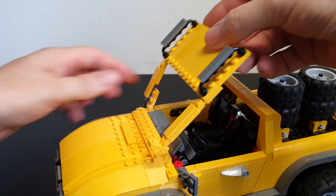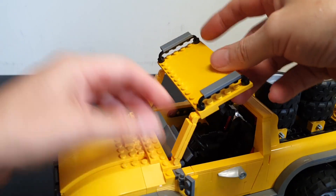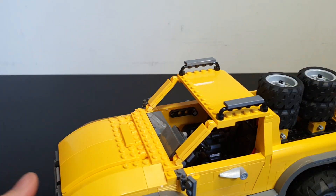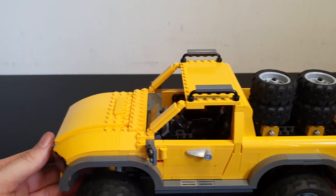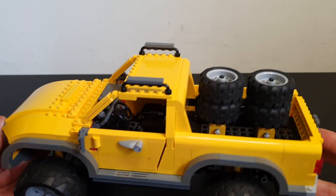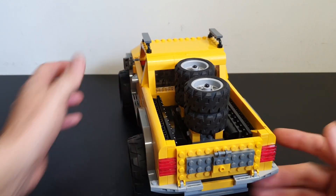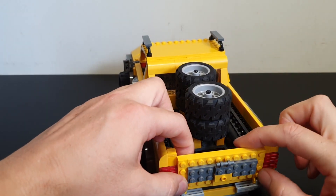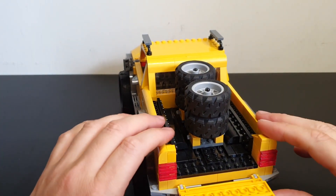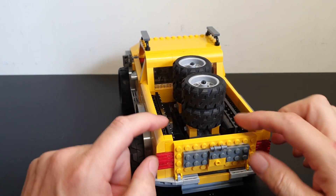It's designed to sit on there but doesn't attach with any studs along the top. As you can see, it's a bit fragile — quite easy to pull the system brick pieces apart. The tailgate is also very fragile and can come off. There's not much holding these pieces on here.